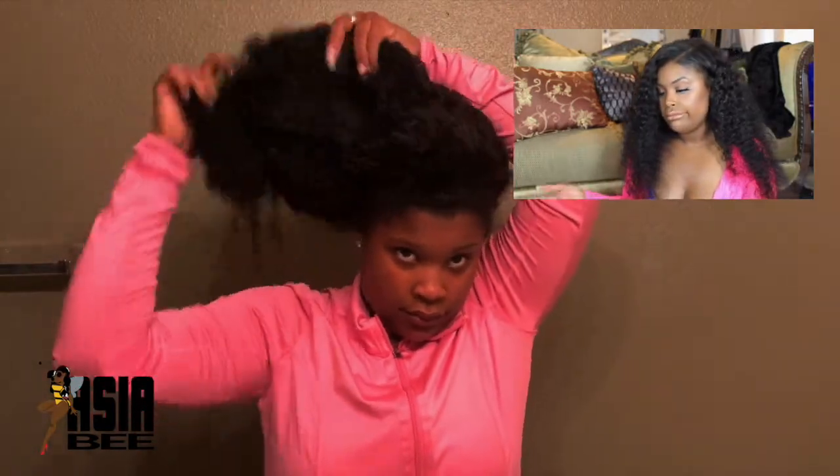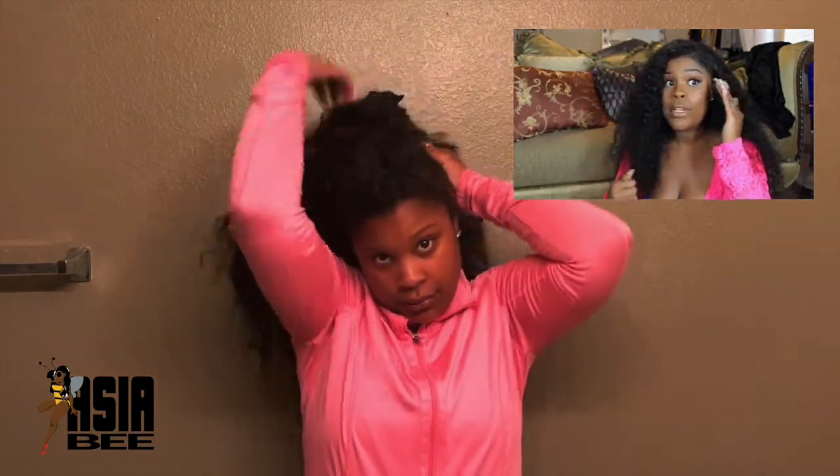I'm going to start from the back and work my way forward to take it off. I place my hand under it where it's already loose and work my way forward. I'm taking the ponytail down so you can see a little bit better. From the back again — it looks like I'm ripping but I'm not. You hold down your real hair and then you just take off the wig cap. It's attached to a wig cap, so you just lift, lift, lift.